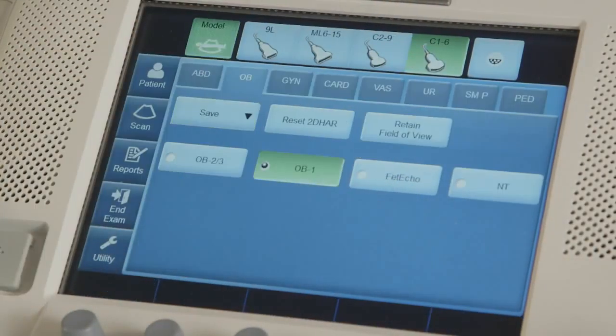Fill in the pertinent information such as LMP, EDD, Gravida, Para, or change fetus number. In this section, the operator initials can also be changed by selecting the down arrow to the right of the operator initial field.